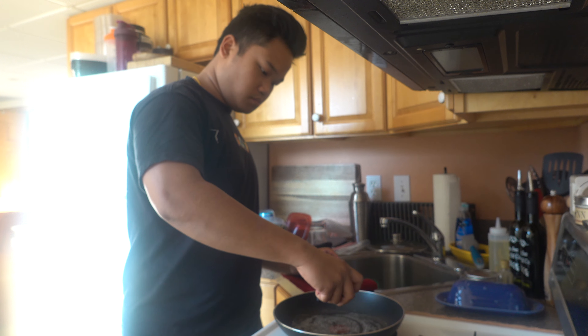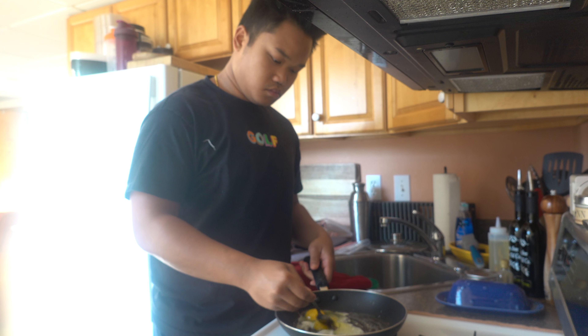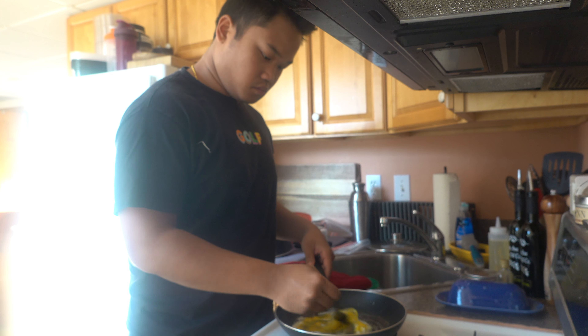Start off with some eggs, American cheese, some ham, English muffin. Let's try to do this one pan style, like they do in the TikToks. Butter. I'm gonna let these eggs harden up a little bit — a little black pepper, a little salt. Never done this before.